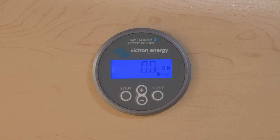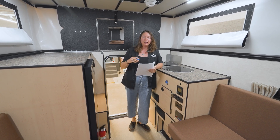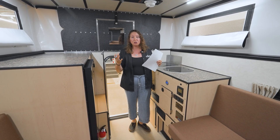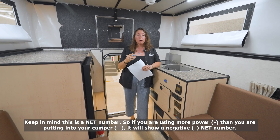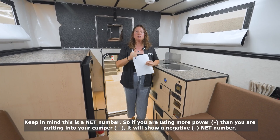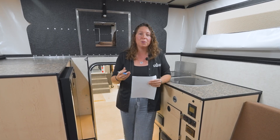The next important screen is going to be one that shows your net amps or wattage. If you see a positive number on this screen it means that you're netting a charge. If you see a negative number it means you're netting a discharge. In the showroom we don't have any power input coming in but we are using power. If we added a charge, we're going to see that number increase — it's going to be what we're using plus what's coming in. Note that the shunt is taking its best educated guess based on the information it's getting from the different systems, so there is a little bit of a margin of error.